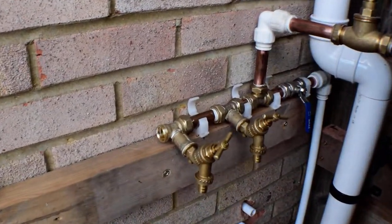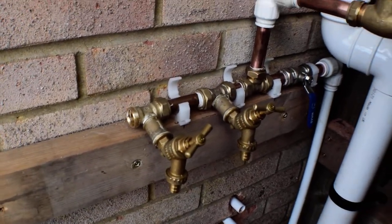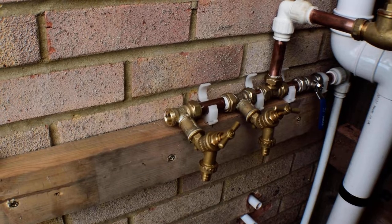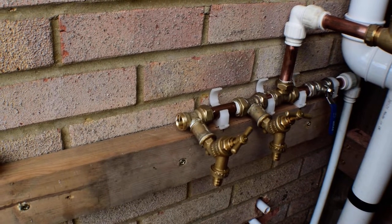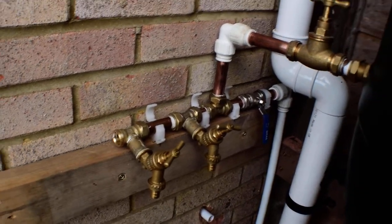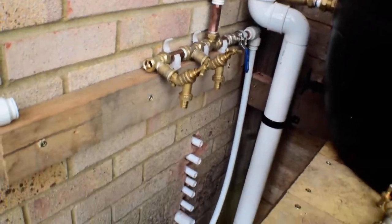I've used compression fittings here — that's where you've got the nuts and olives and things — because they're not as bulky as the plastic fittings when you get up to the 22 size. I just wanted to ram it all in there, but otherwise it's all in plastic.